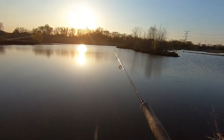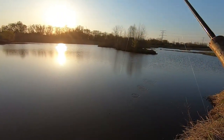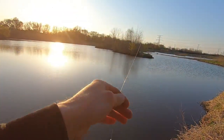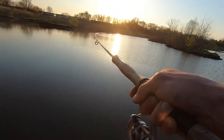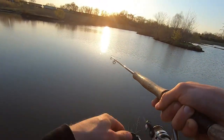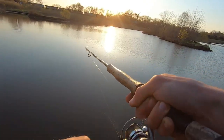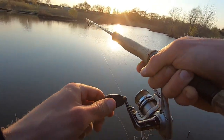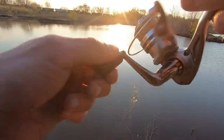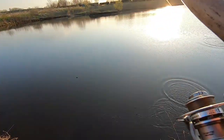Damn it, he popped again. These guys are getting a little smart on me now - they are throwing that hook. I've got another one on. I'm not going to horse them like I kind of have been. Taking my time. Spit it again - that's all right though.